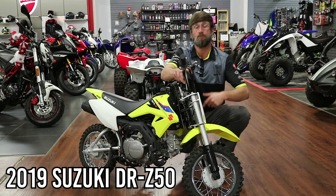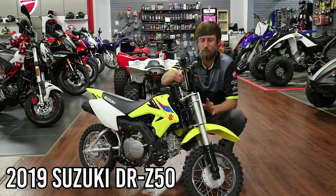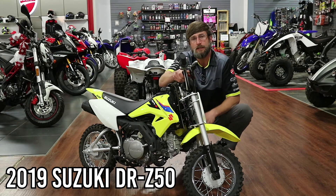There's plenty of stuff out there when it comes to youth machines, and most everybody's running that 50 to 70cc range.